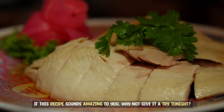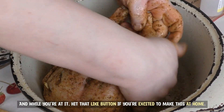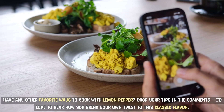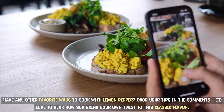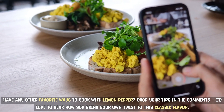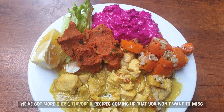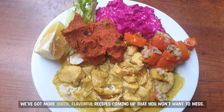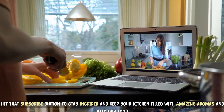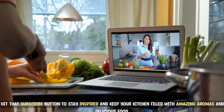If this recipe sounds amazing to you, why not give it a try tonight? And while you're at it, hit that like button if you're excited to make this at home. Have any other favorite ways to cook with lemon pepper? Drop your tips in the comments — I'd love to hear how you bring your own twist to this classic flavor. Before you go, don't forget to subscribe and ring that bell icon. We've got more quick, flavorful recipes coming up that you won't want to miss. Hit that subscribe button to stay inspired and keep your kitchen filled with amazing aromas and delicious food.